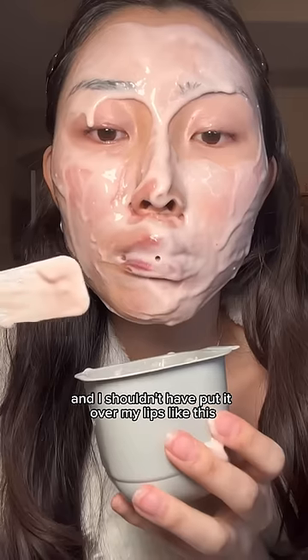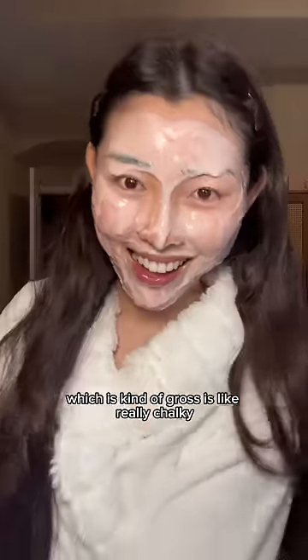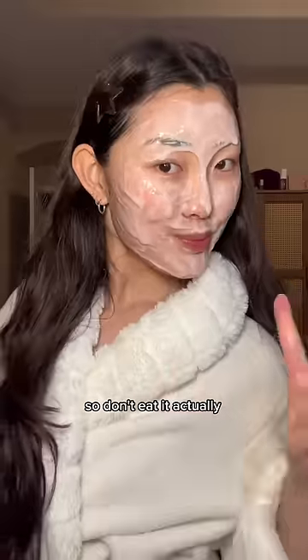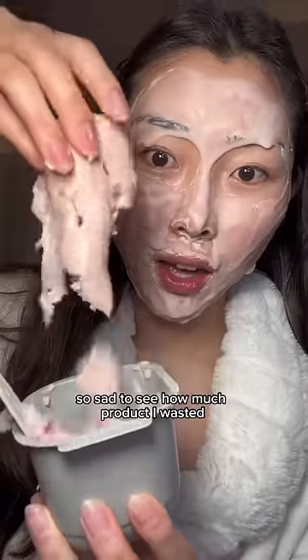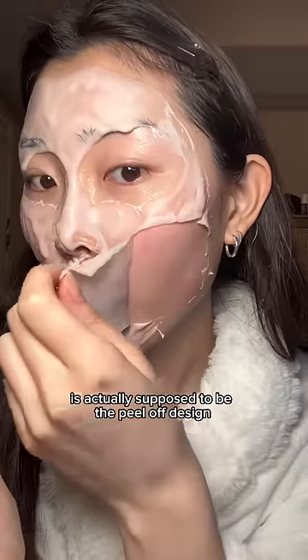I shouldn't have put it over my lips like this, because later I realized I couldn't really breathe through it. The powder actually went into my mouth, which is kind of gross — it's really chalky, so don't eat it. It's actually so sad to see how much product I wasted because I didn't realize I didn't need that much powder, and everything coagulated so fast.